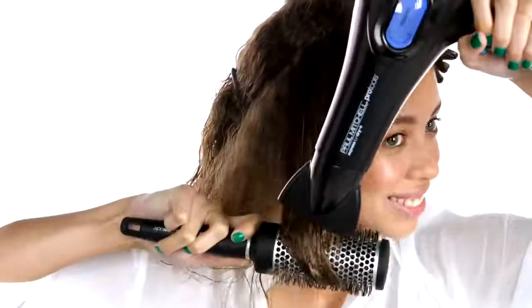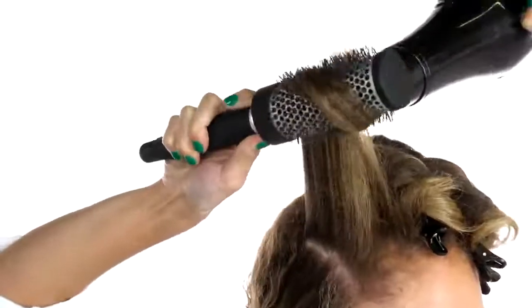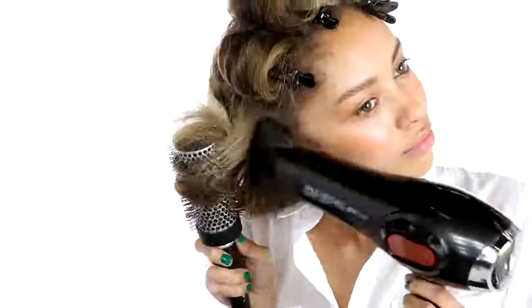Now we're gonna move on to our Expression round brush to smooth out that front hairline. Take a horizontal section at the top of your head and clip the rest away for control. Use firm tension and guide the hair around the round brush to enhance curl. Roll and clip each section to set.